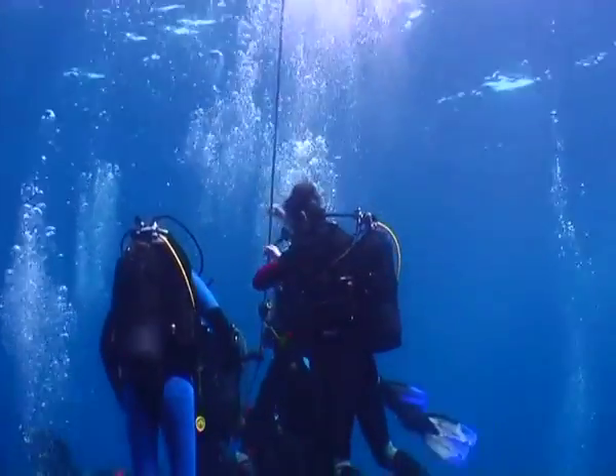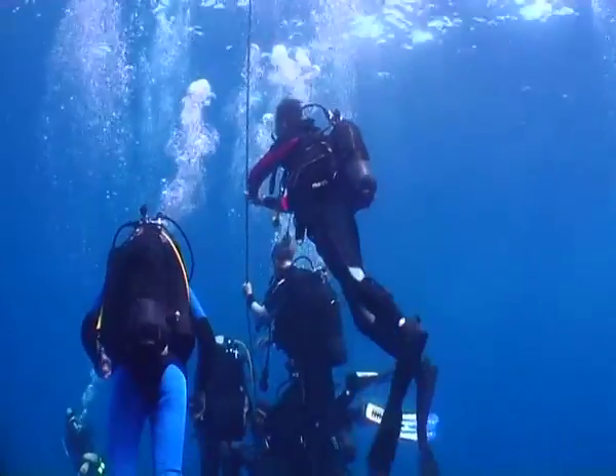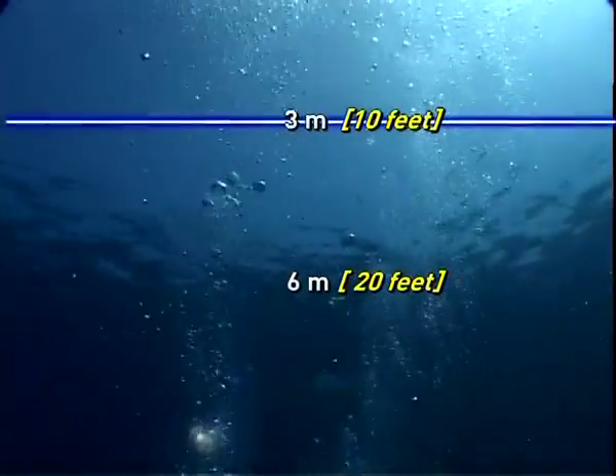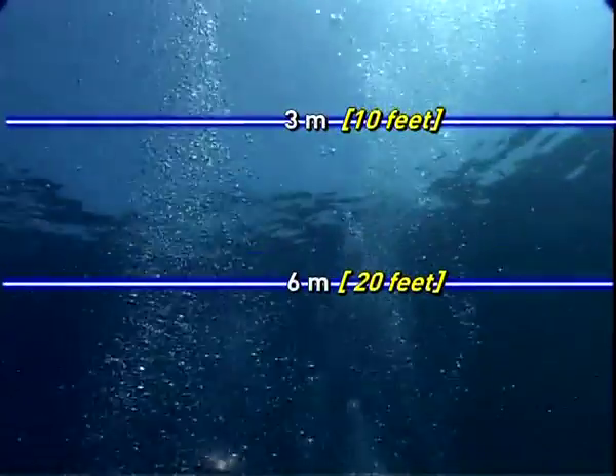In all honesty, as we are dealing with a safety stop and not a compulsory decompression stop, the precision of the depth the stop is made at is only relatively important. This is why dive computers allow the stop to be made between 3 and 6 meters, or 10 to 20 feet.